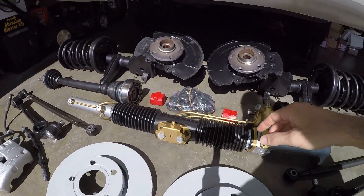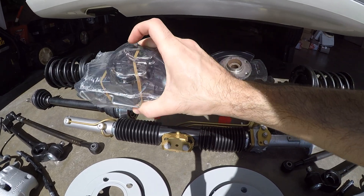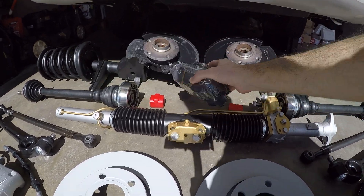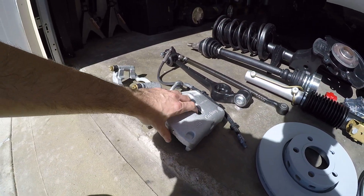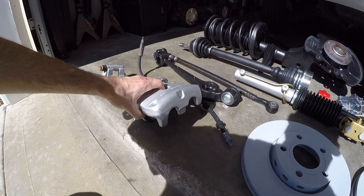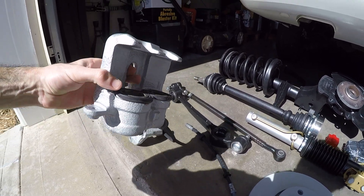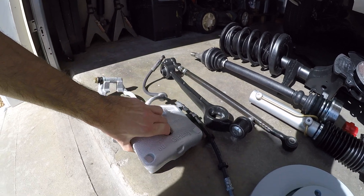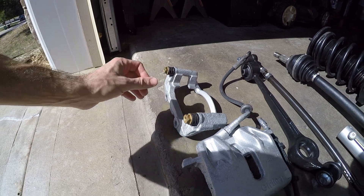And then we have new brake pads to go with those that have the brake lining sensors with them. Then we have refurbished brake caliper brackets and calipers themselves. I say refurbished just because I cleaned them off and repainted them, but they didn't need rebuilt or anything — they're actually in really good shape otherwise. The pins slide freely and I re-greased all of those.